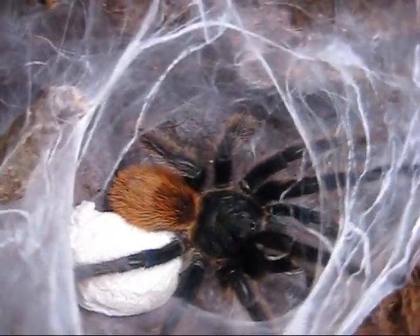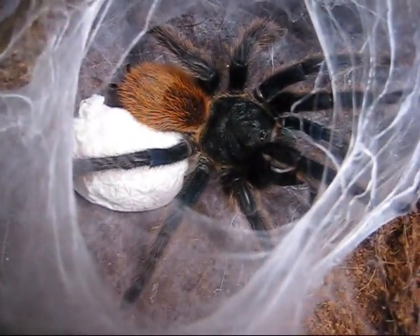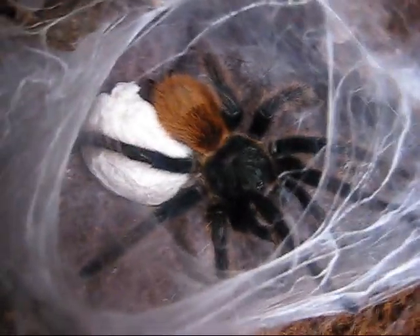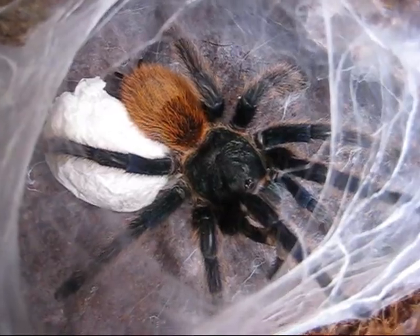A little duller than she used to be, but that looks good to me. It looks good — I'm sure it'll fill out. Alright guys, hope you enjoyed — see ya!